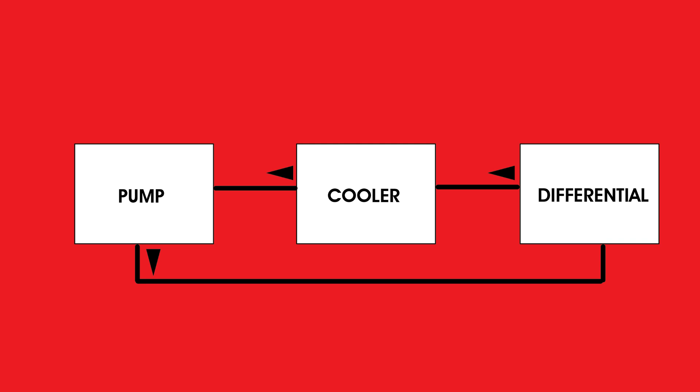Whenever you start a project it's really important to plan your system out. We chose to go from the differential to the cooler, to the pump, then back to the diff. This is in keeping with Tilton's instructions that it's better to plumb it this way to keep the pump as cool as possible and make it live as long as possible.